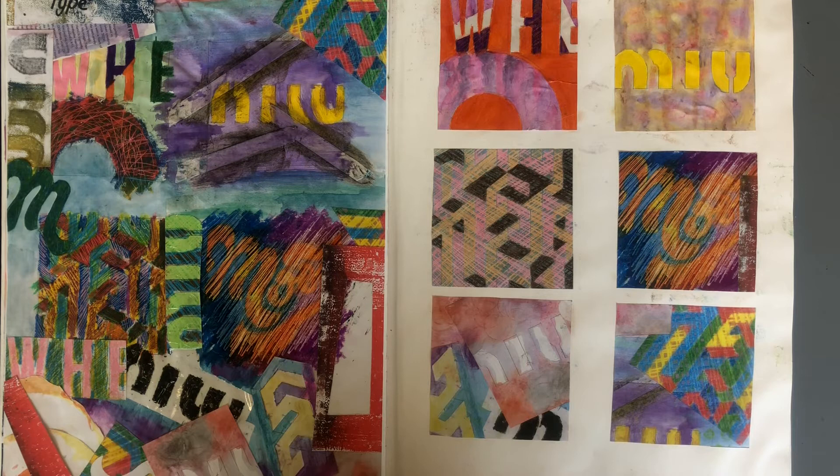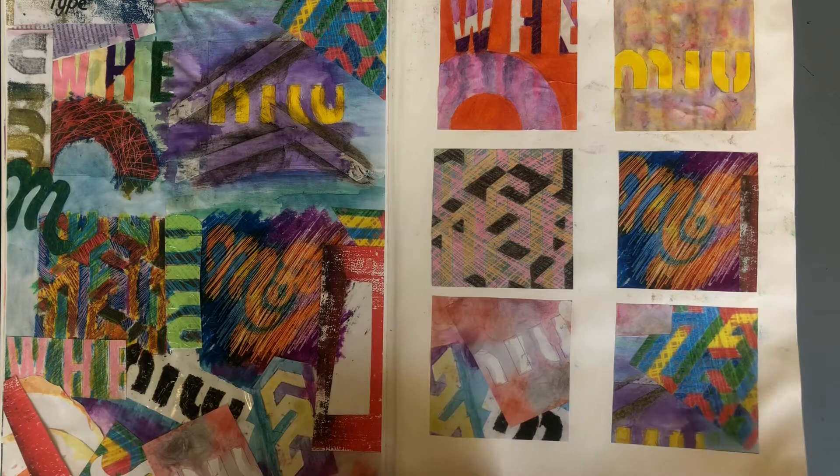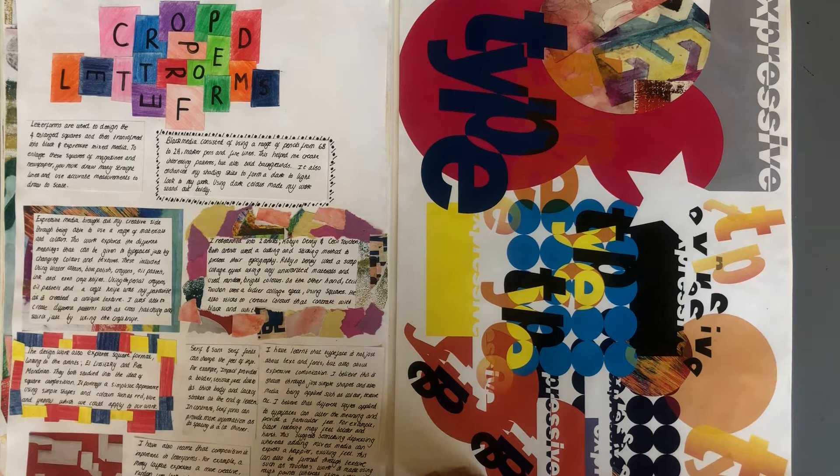Here we have some of the mixed media experiments that the student has done. She used a mixture of oil pastel, color pencil, sellotape, watercolor, and monoprinting techniques. These have been applied and collaged together to develop the designs, so you can see a creative development of those designs. Here is an evaluation of that process and what the student has learned.